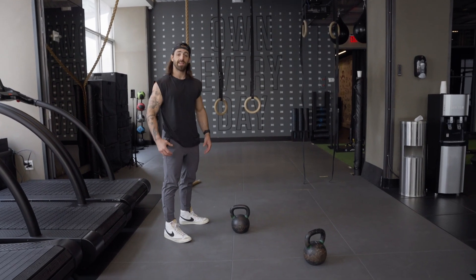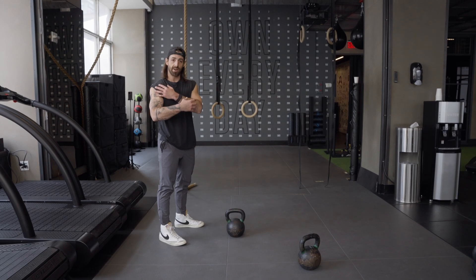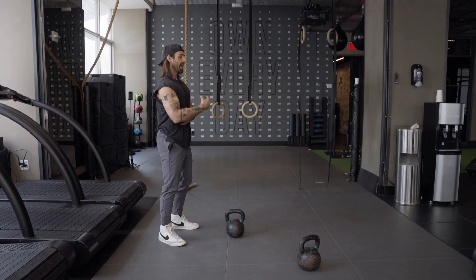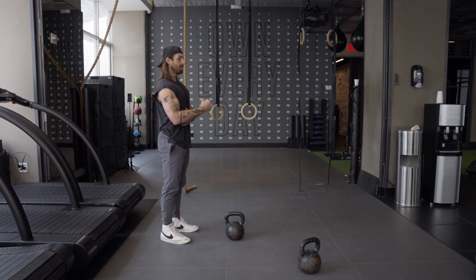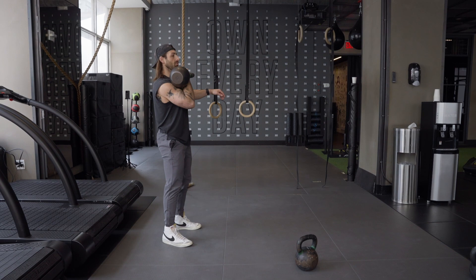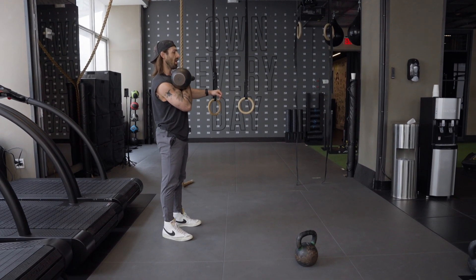Kettlebell Front Rack Carry. This is an ab exercise. In order to make it work for our abs and not our arms, we are going to have a proud chest and tall, perfect posture. Bringing the kettlebell to the front rack, we are going to lock in our armpit, proud chest, and stand as tall as we can.